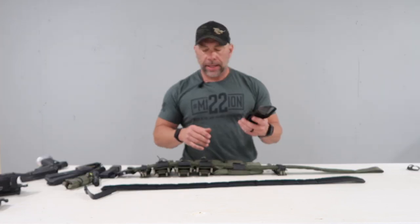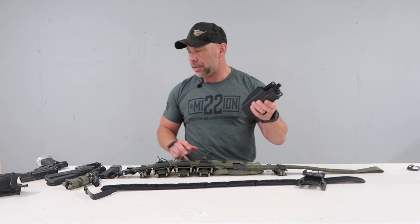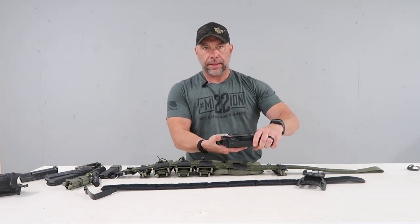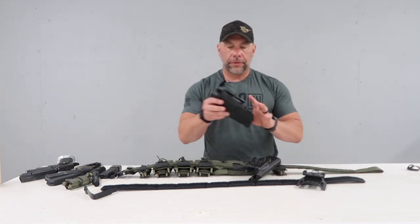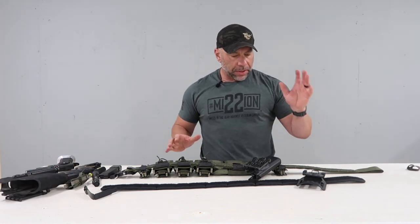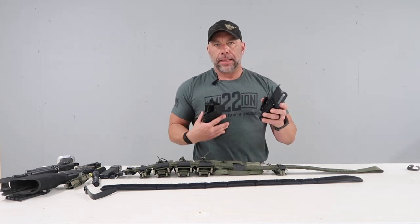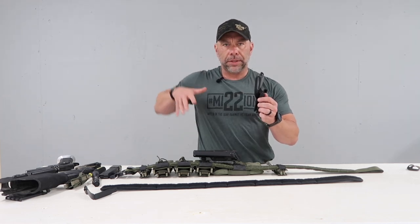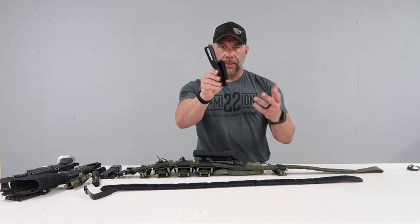Now onto the holster. I'm a big fan of Safariland. I run a Model 2 ALS pretty much on all of my stuff. This one happens to be for a 2011 — goes in easy, doesn't come out unless I activate the thumb release here. Simple, easy draw. This one is for a Glock 19 with a red dot and a light on it. The beauty of this system is using the Safariland QLS system, which is basically this mounting plate and this receiver plate. I put it on a Safariland mid-length drop just to get the gun a little bit lower so it's not so high. I don't run it crazy low, just a little bit — maybe two or three inches, but it makes all the world of difference.